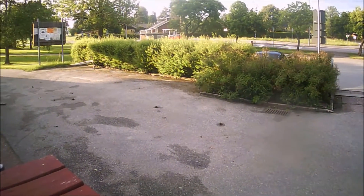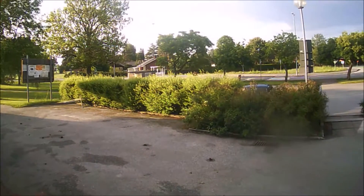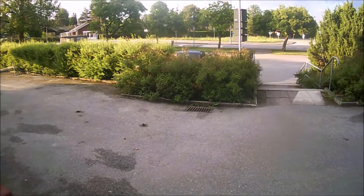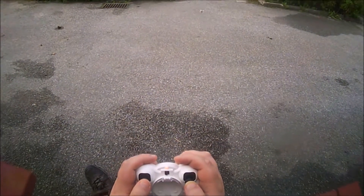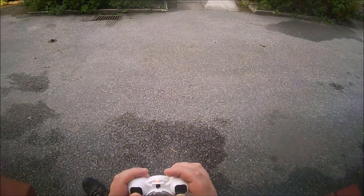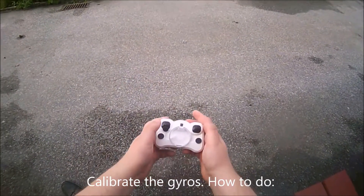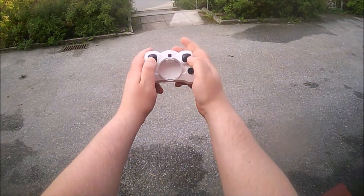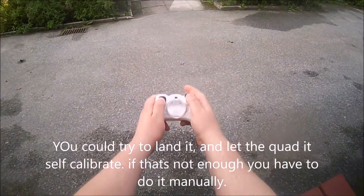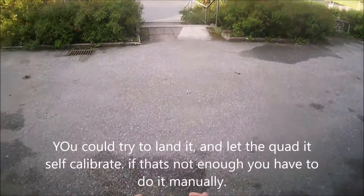Let's see how it works in rate two. Maybe I should show you how to calibrate if something is wrong. You land on the surface, wait a second or so, then do like this — left and right — and wait for the LEDs to flash. Now it should be calibrated.